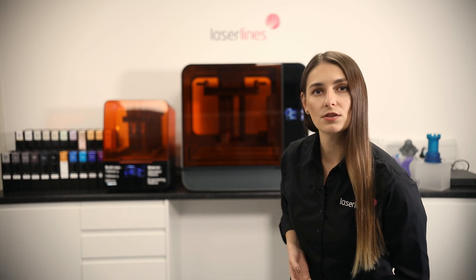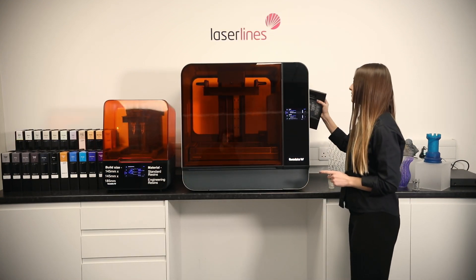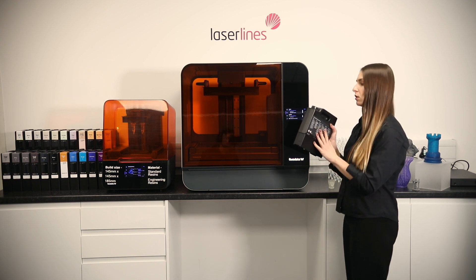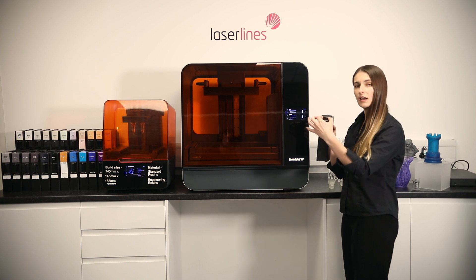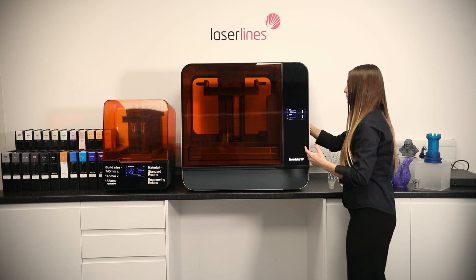So the part has been set up in PreForm and we are going to go to the printer now and press print. The printer has already been loaded with a clear resin. The Form 3L has two cartridges — we loaded the clear resin and made sure that the lid is slightly open and put in place.